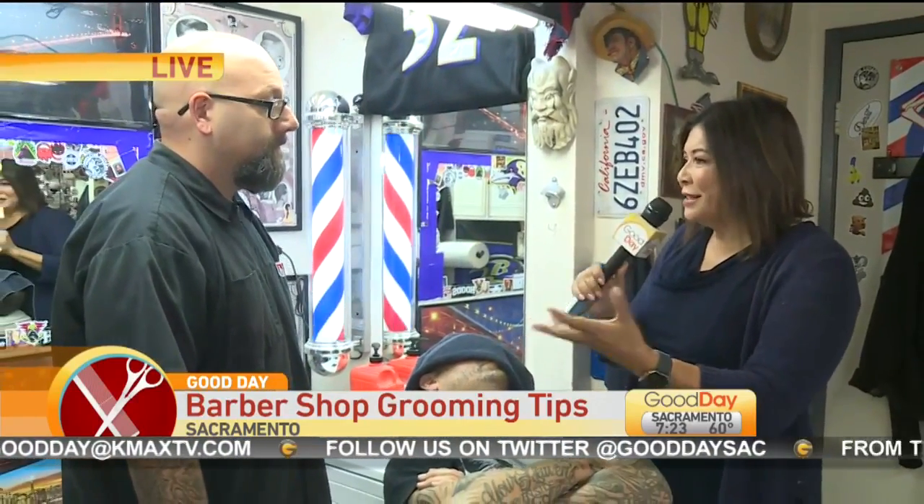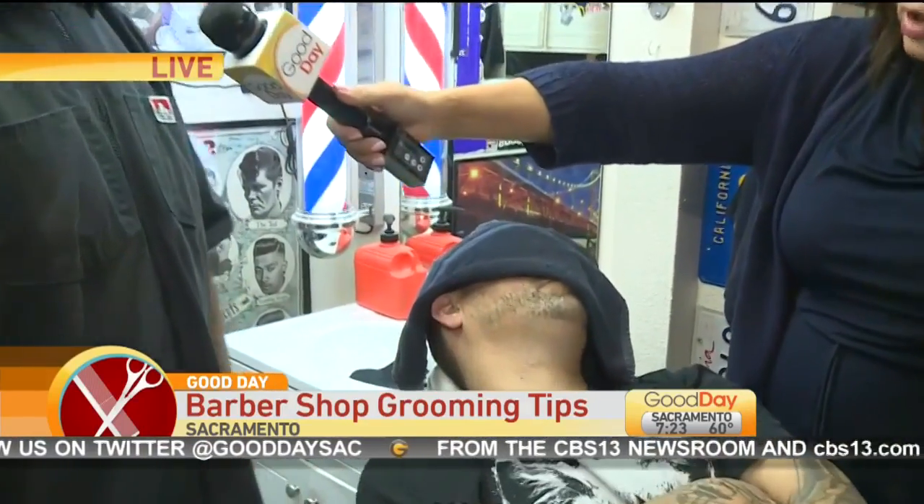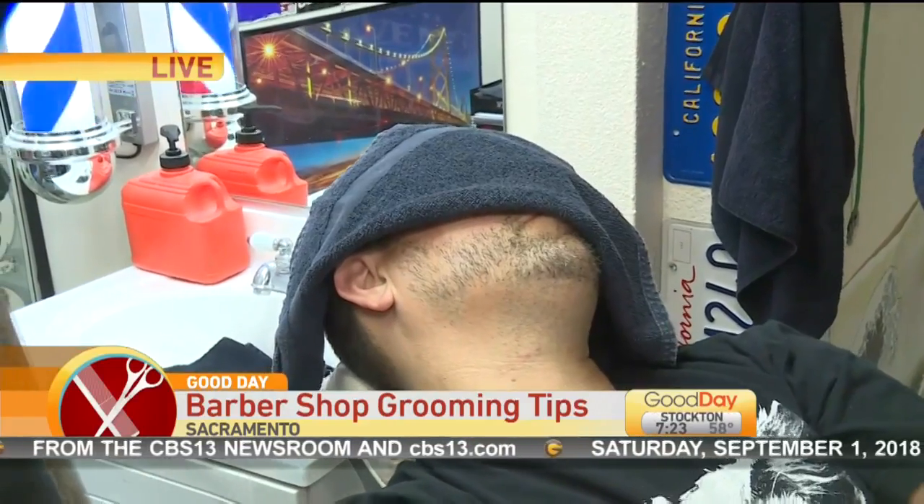Do you find that most men really worry about such things? I would say it's maybe 50/50, half and half. Some guys worry, some don't. Now let's talk about the texture of the beard.